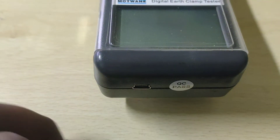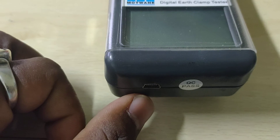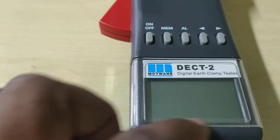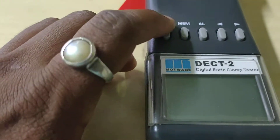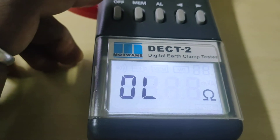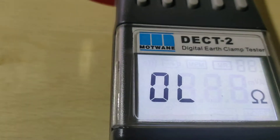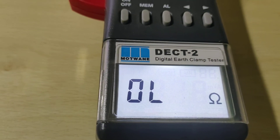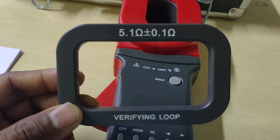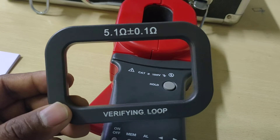This panel is for RS-232 for communication with the computer. This is the long display of the LCD screen — I'm just checking on it and you can see all over it. You are hearing the sound also — one, five point one ohm, plus or minus zero point one ohm.